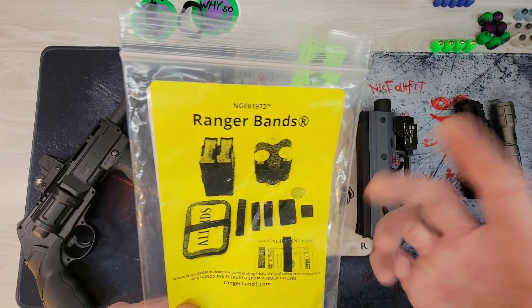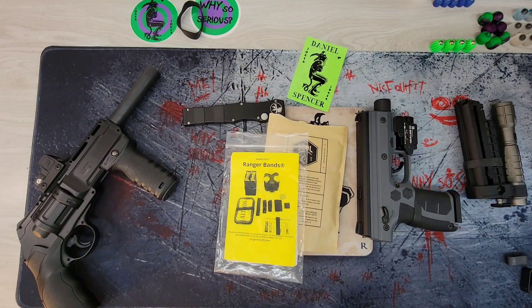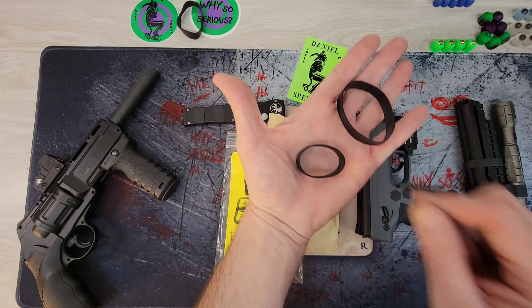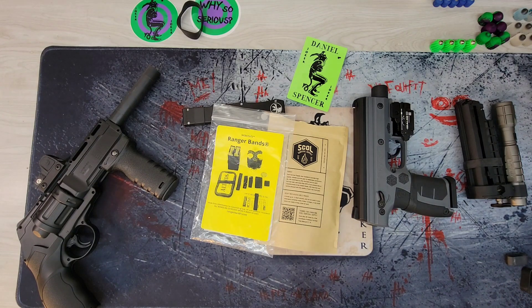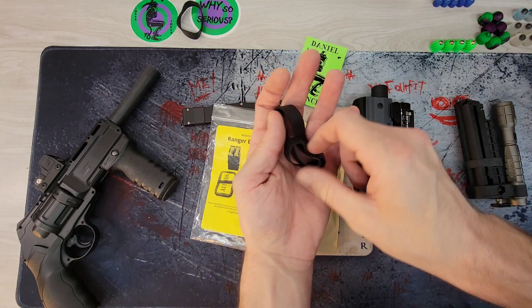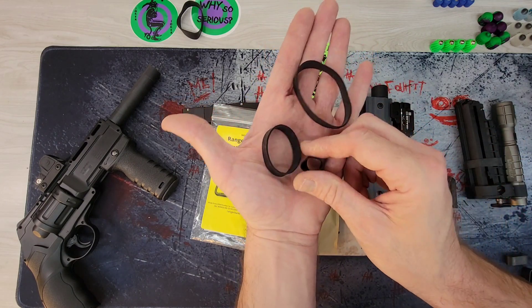The Ranger bands — I've used these things for literally years. They come in three sizes; when you buy a bag you get all three sizes in the bag. This is the large, this is the medium, and that's the small. The small is really tiny.